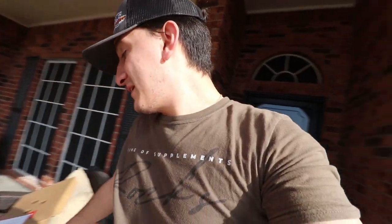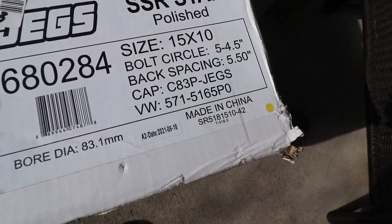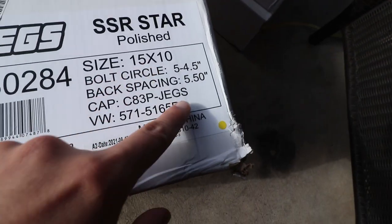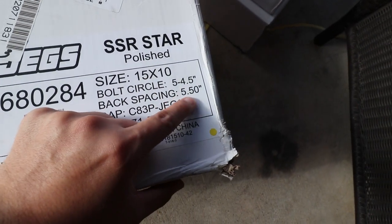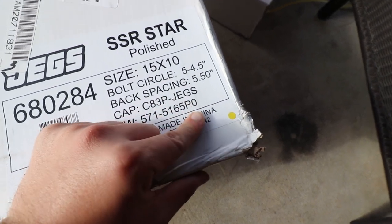Let's check out the 15x10s — these are the rears. The specs are 5 by 4.5, but the backspacing plays a big role here. These are 5.5 inch backspace and my welds were 6.5, so I believe these are supposed to stick out further. I don't really care as long as they do their job. The 28s were kind of huge and did bulge out a little bit with the 6.5 backspacing, but we are running 26s so let's unbox this 15x10.